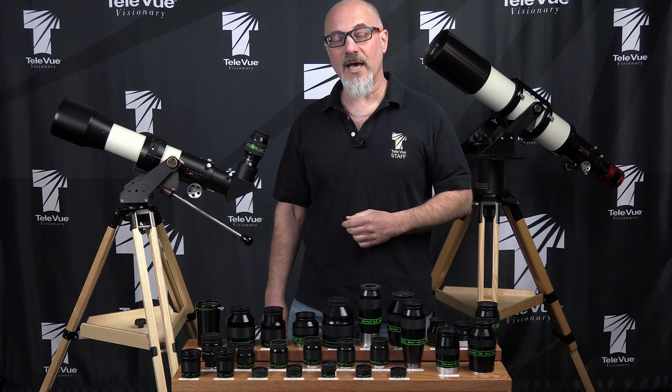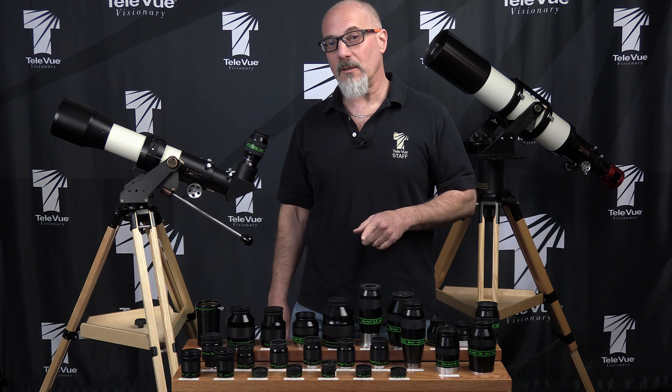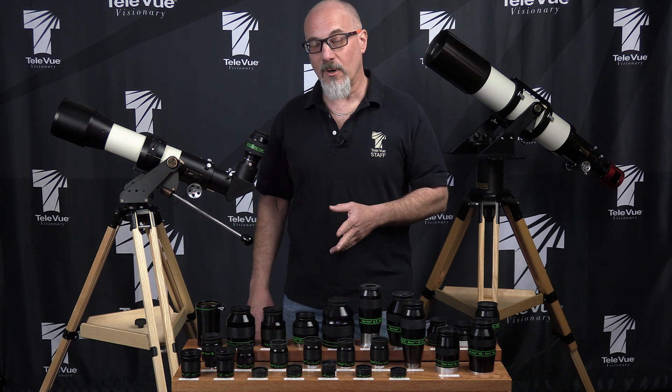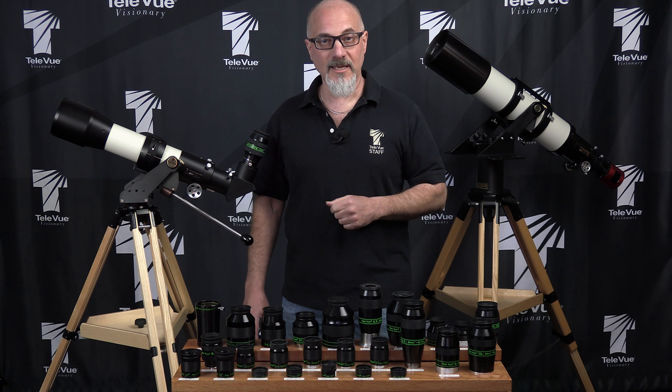Bill, we basically have two types. We have a threaded type, which is on our 41 Panoptic and 55 Plossl, and then we have a sliding type, like on our Type 4 Naglers, our Delos, and our Delight series.